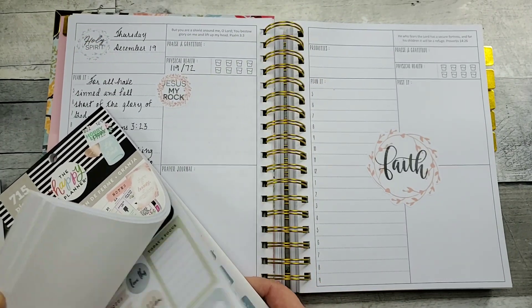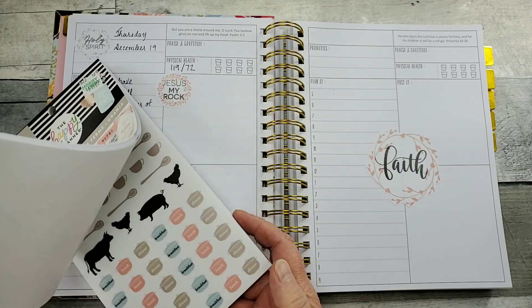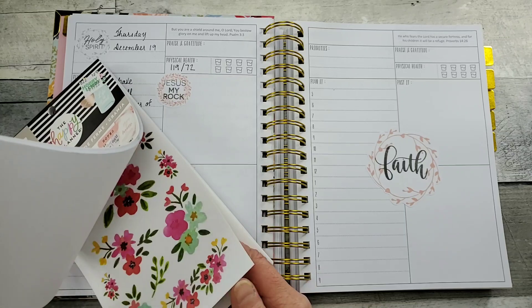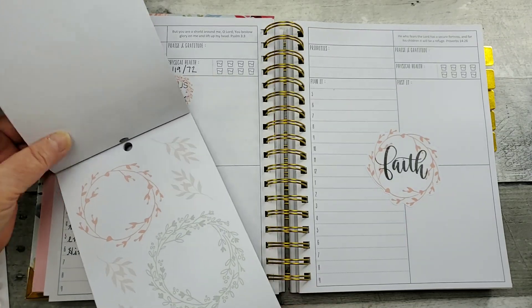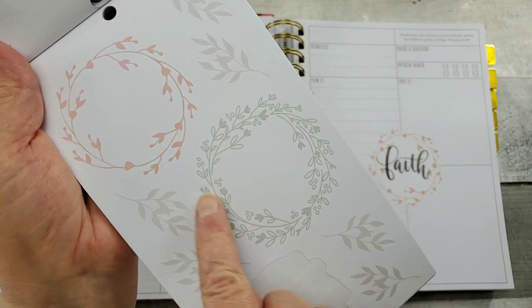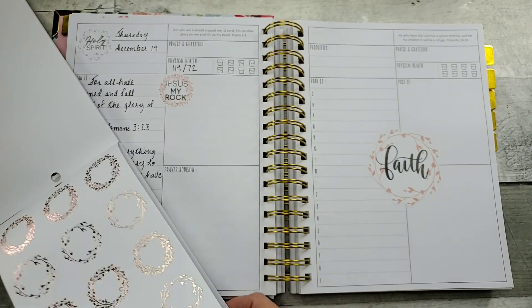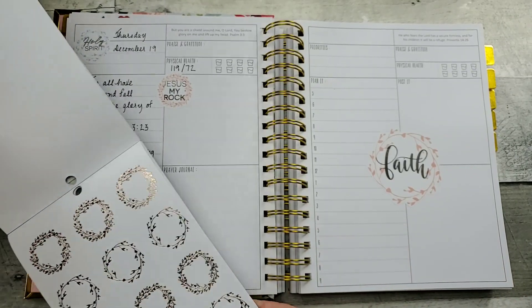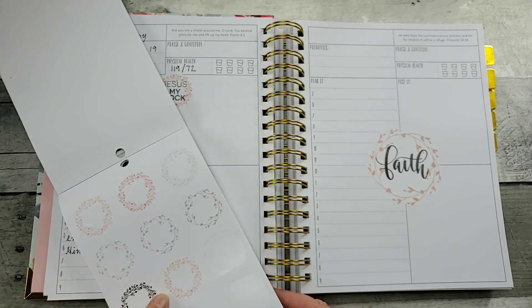So let me show you the ones I chose to work with. I already did the florals. So here they have these beautiful wreaths, and there were smaller wreaths too. Some are this rose gold and then these lovely pastels.